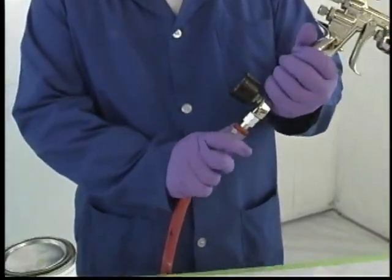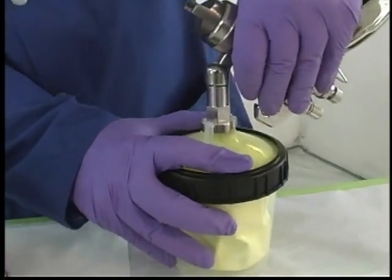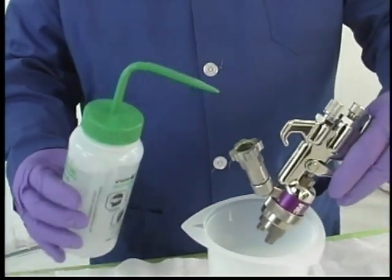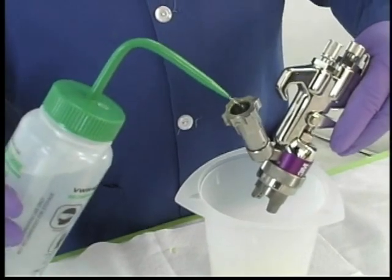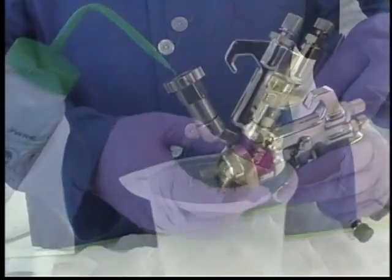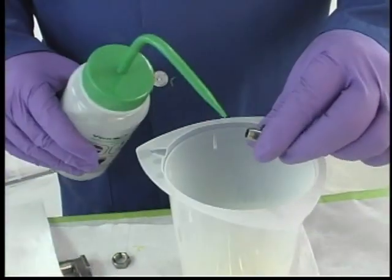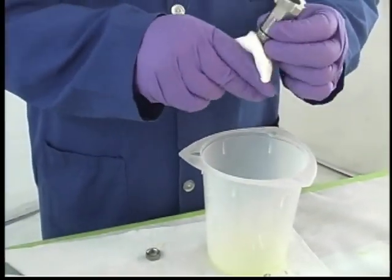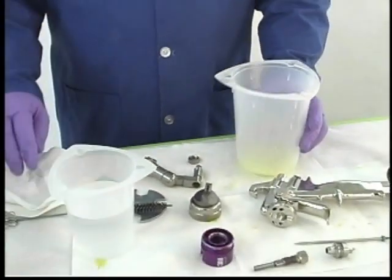To clean up the spray equipment after spraying 3M EW5000 primer, first unload the unused primer back into the container. Then wash the equipment with deionized water. Next, rinse with a cleaning solvent such as MEK, MPK, or acetone. You must read and follow the safety and health recommendations provided by the solvent supplier. Open the equipment and clean the inside and individual parts with cleaning solvent. This helps to maintain the quality of your equipment. Be sure the equipment is completely dry before the next use. If equipment is used for multiple primers, make sure to follow the suggested cleaning procedures for each primer used, and dry the equipment thoroughly before spraying a different primer.